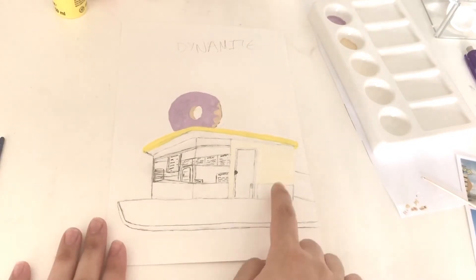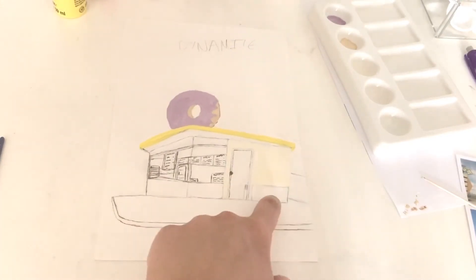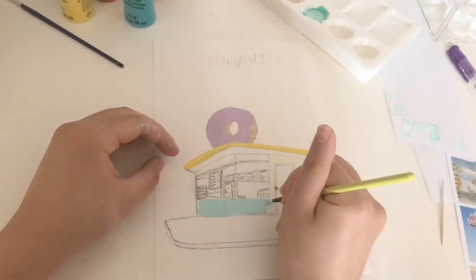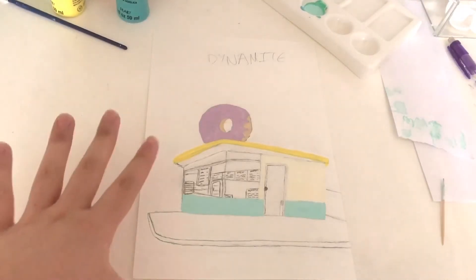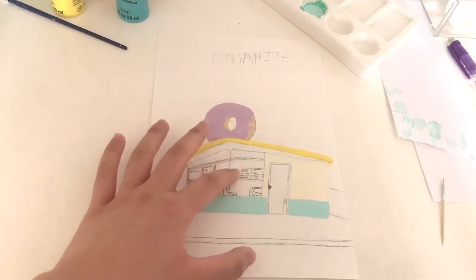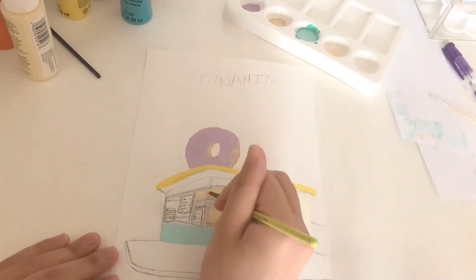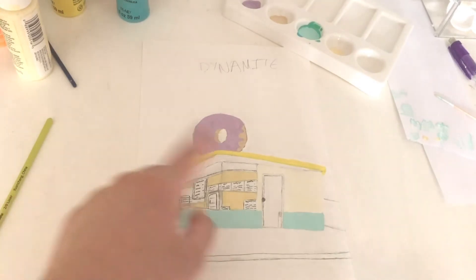I've painted this part of the shop in an off-white color, and now I'm going to mix up the teal for the bottom part. Next up is the background color for the wall that the menus are hung on — that's more of an off-white with a yellowy tint to it. The background is painted and now I'm moving on to the menu.